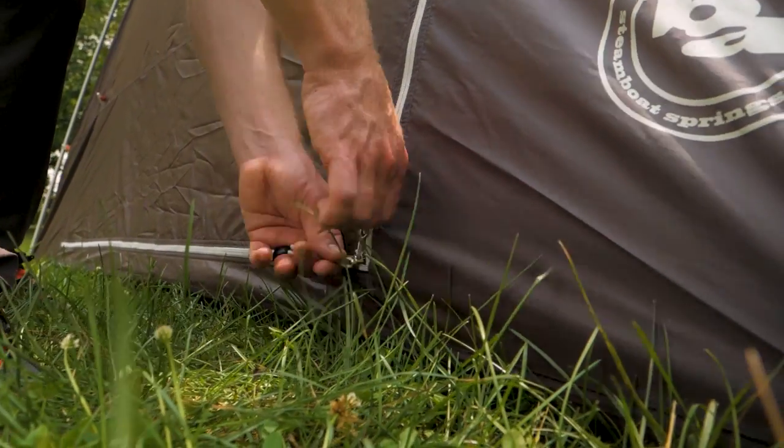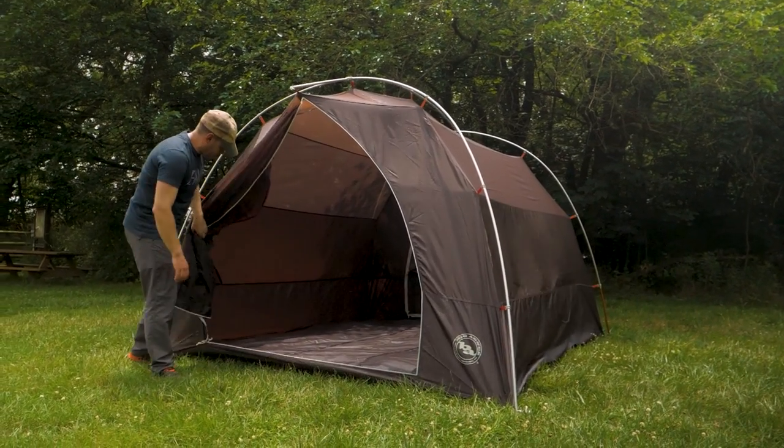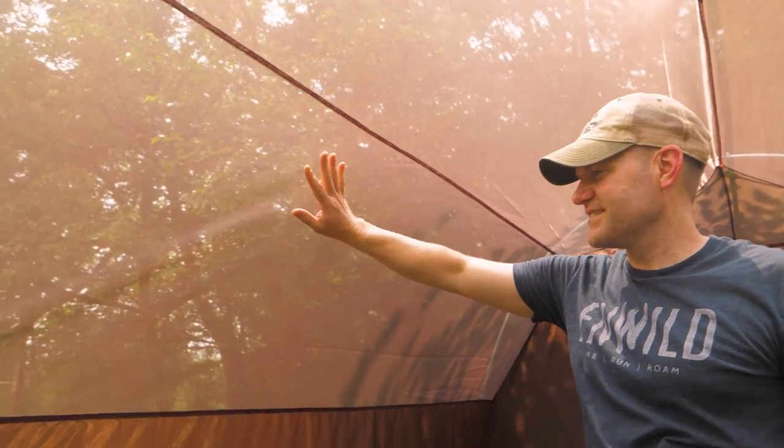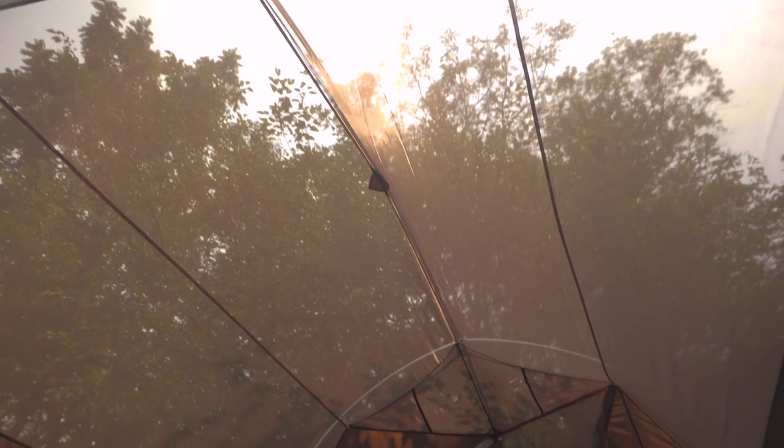Two large doors are easy to use, so the little ones can dive into the tent at bedtime without help. A full mesh tent canopy keeps the bugs out but lets the summer breeze in. On clear nights, you can remove the rainfly and stargaze from the comfort of your sleeping bag.